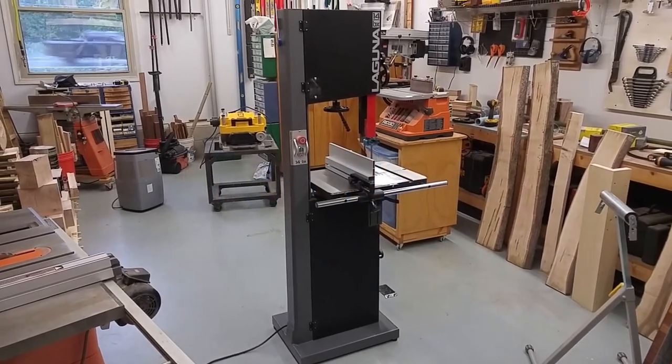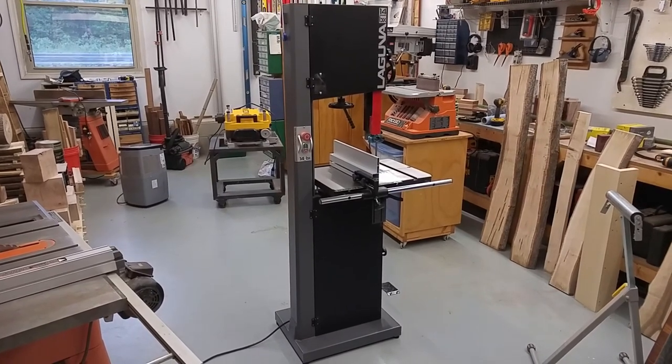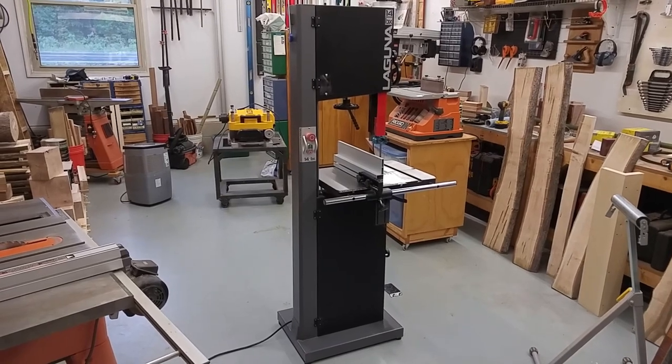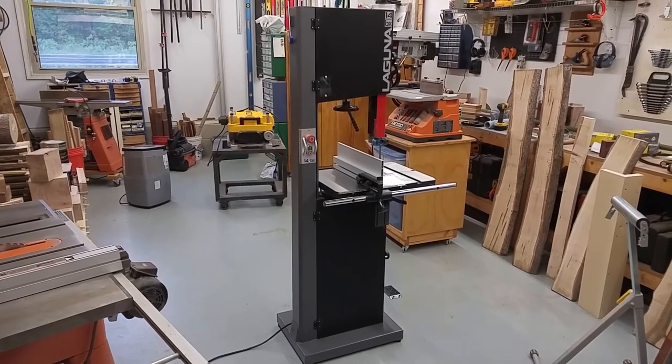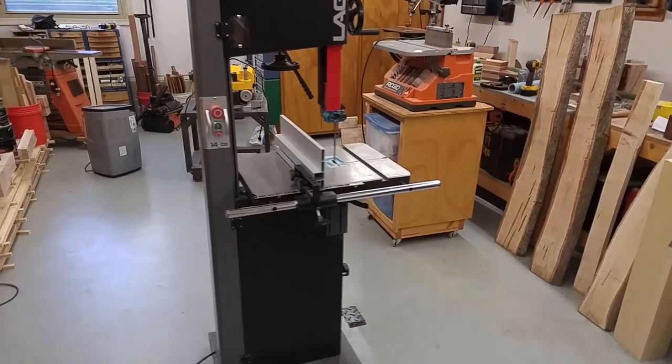I got my new Laguna BX14 220-volt 2.5-horsepower bandsaw and I've been using it for a couple weeks now. So it's a good time to do a quick review of the setup process and some things that you should probably know if you're going to buy one of these saws. Overall, it's a great saw.